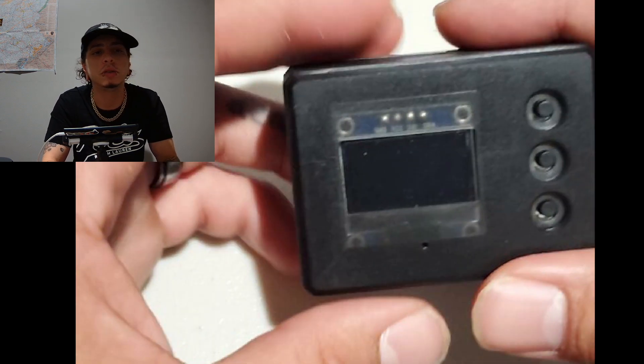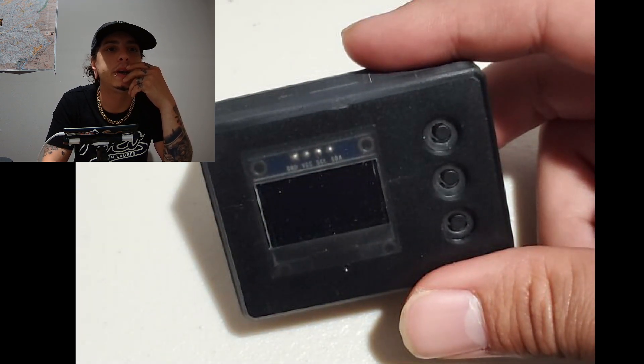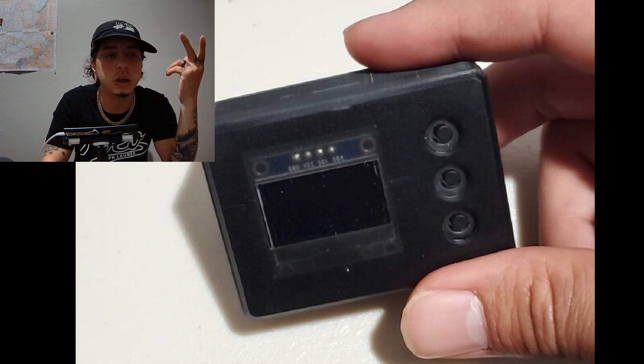The Pocket Ricky is a DIY homebrew kind of device. This is a project that was created really just to prompt other people to make their own devices. That's all I want to see come from this.